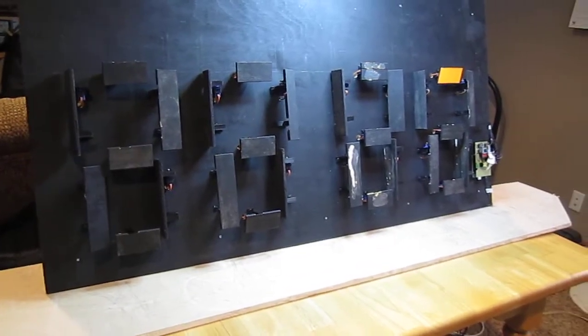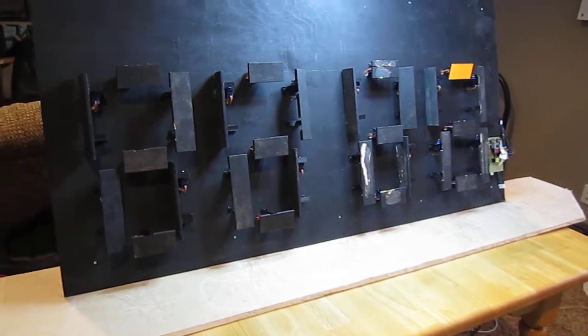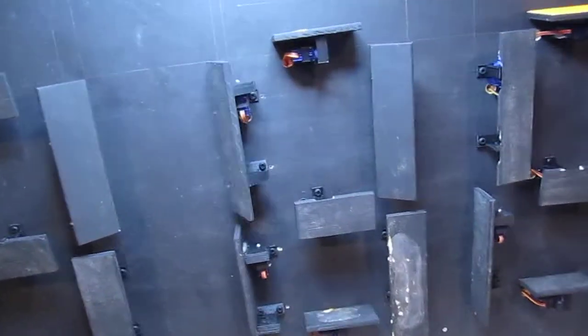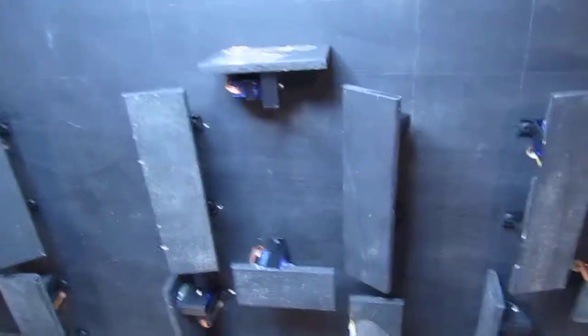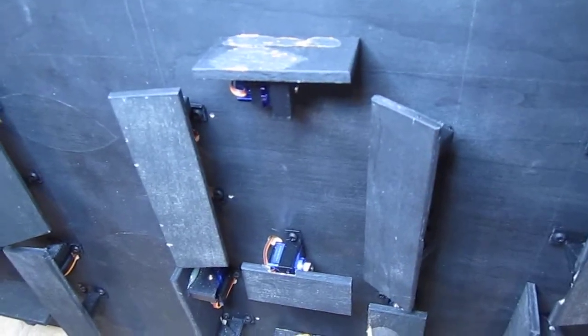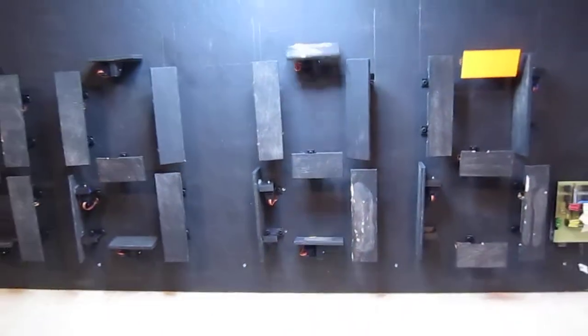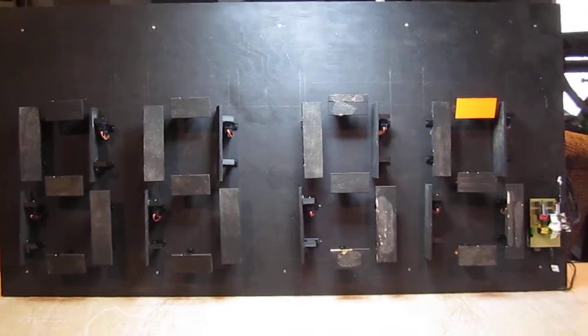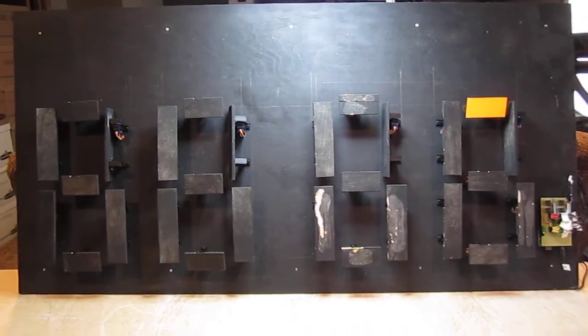It will look a lot better once I have the yellow ones, but I'm still waiting on that. The next step is to make sure that when it's on, it's all level — as you can see, they are not quite level. So I'm going to work on that next, now that I have all 28 servos connected and I can actually write code to control every single one of them.